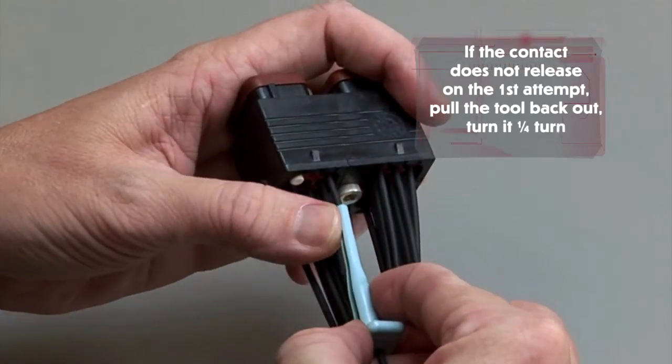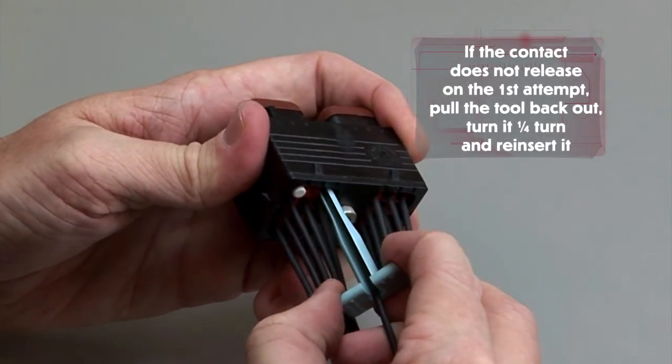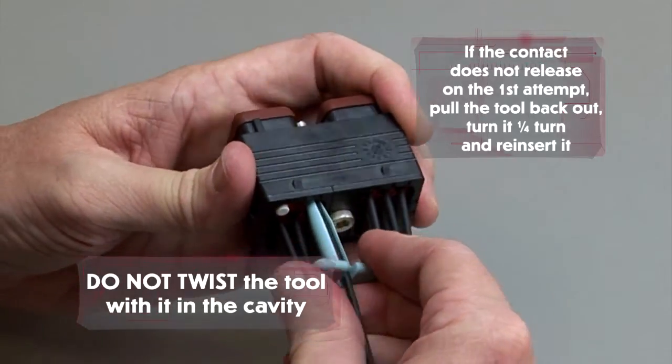If the contact does not release on the first attempt, pull the tool back out, turn it one quarter turn and reinsert it. Do not twist the tool while it is in the cavity.